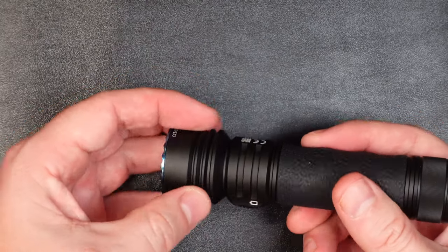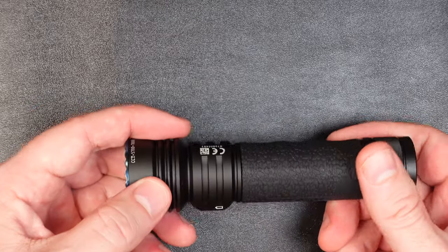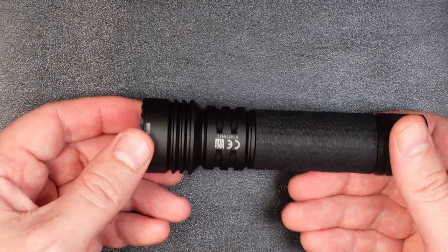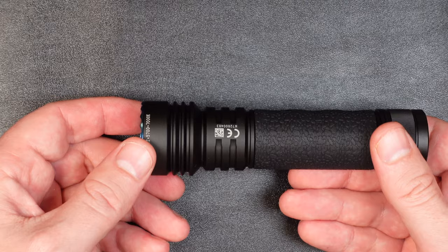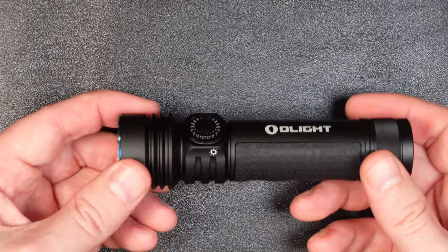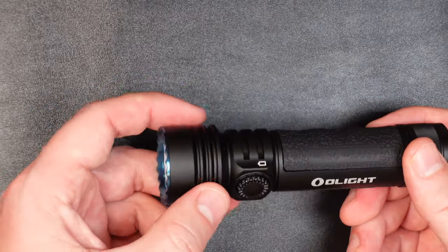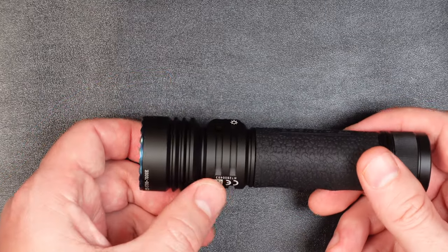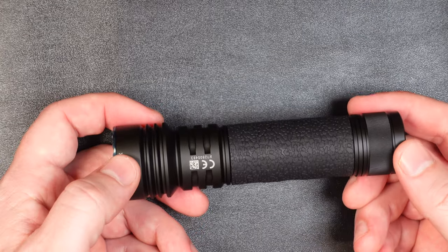Moving to the head of the light, you can see the cooling cuts in there — it's a nice, heavy-duty aluminum constructed light. It's IPX8 rated, so it can be under one meter of water for at least 30 minutes. It's impact resistant and just going to wear for a long time. The machining is top notch, like it is on all Olight products, and the anodizing is really high quality — no unevenness, no flaking, not even scratches. This thing is really well anodized with a nice hard finish.